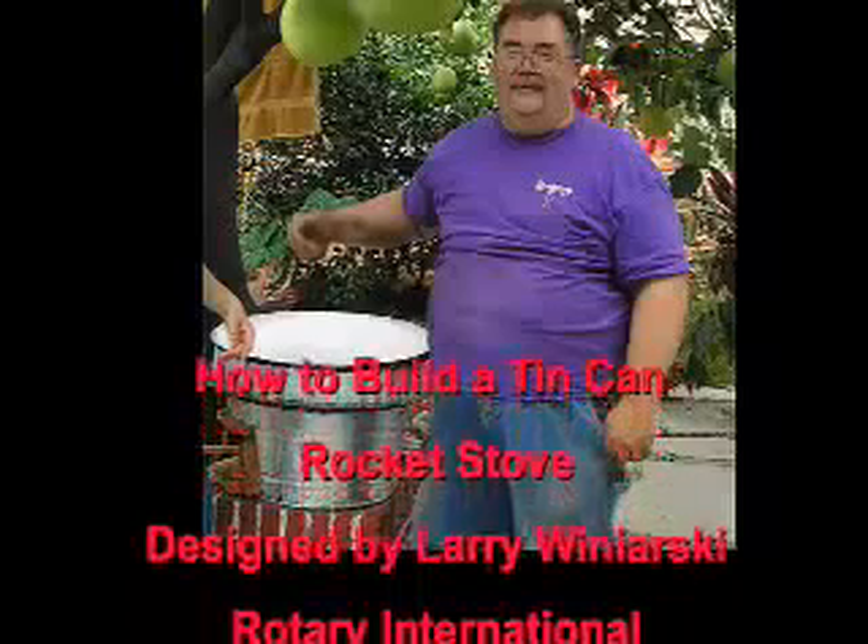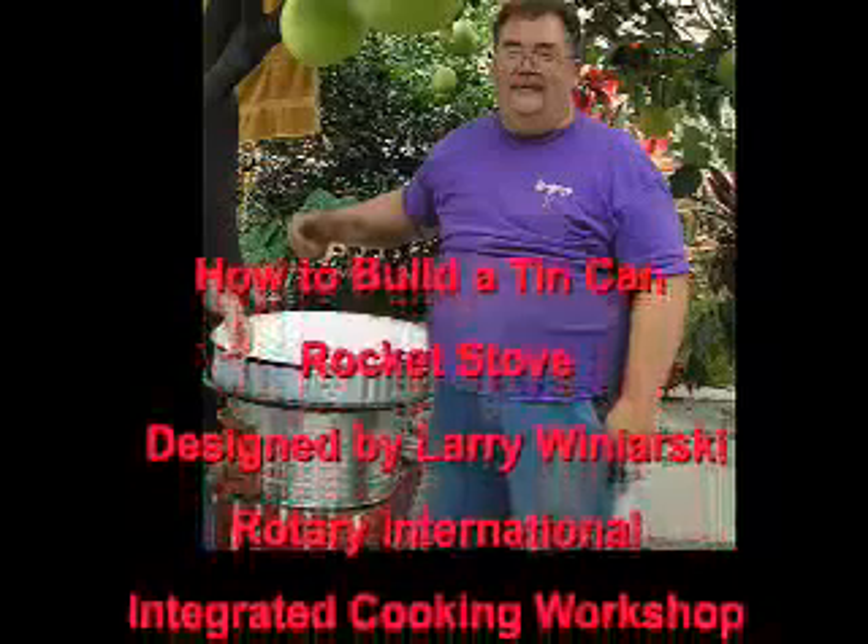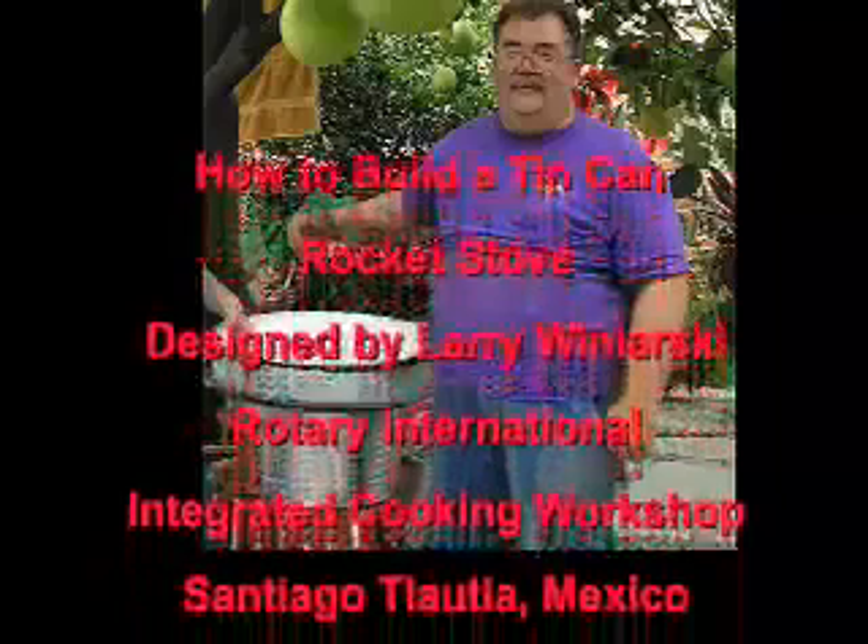This video will show you how to build a tin can rocket stove, which was designed and demonstrated by Larry Winiarski at the Rotary International Integrated Cooking Workshop, Santiago Tlautla, Mexico, in July 2008.